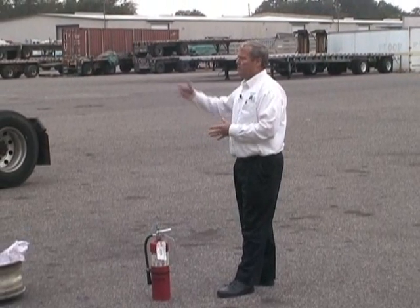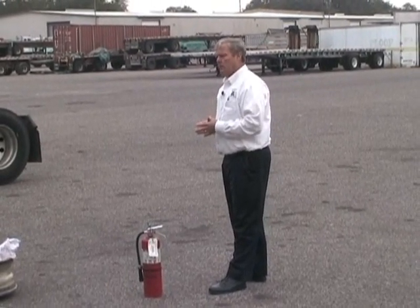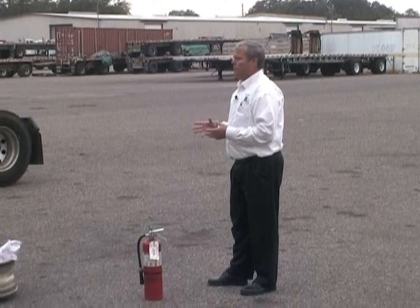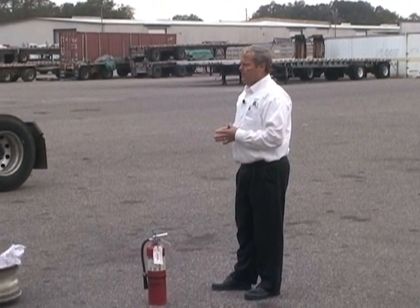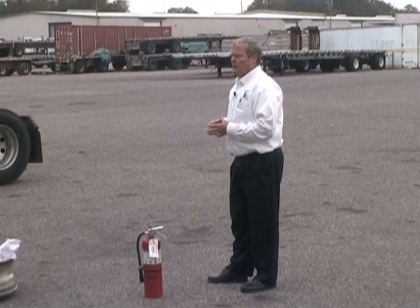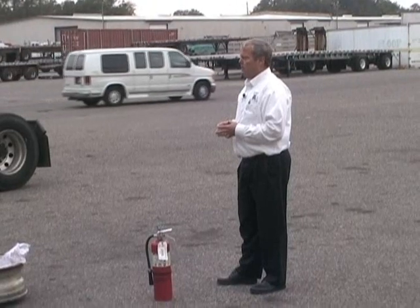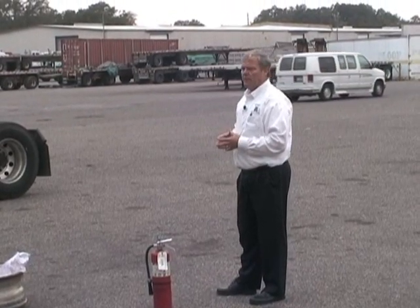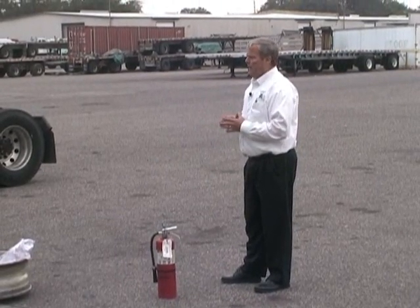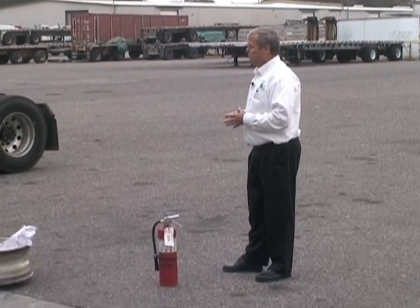Everybody needs to be able to inspect the extinguisher at their workstation. Just like with an eye wash station — if you walk by and the eye wash container is empty, tell somebody or have it filled. Same with fire extinguishers: if you walk by and yours is empty, replace it right away. An empty fire extinguisher is no good. If that yellow needle is not in the green — even just slightly out — it's considered empty. It has to be in the green.